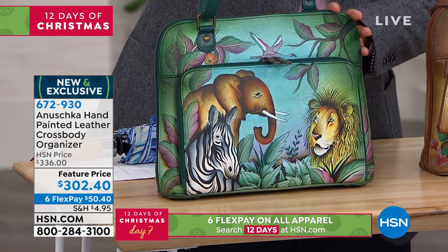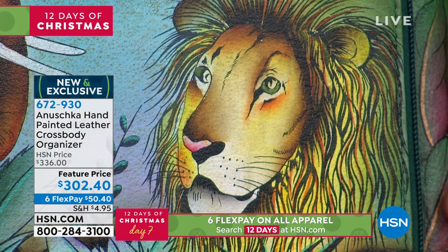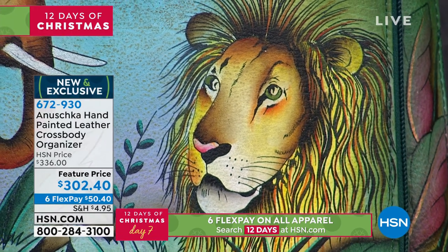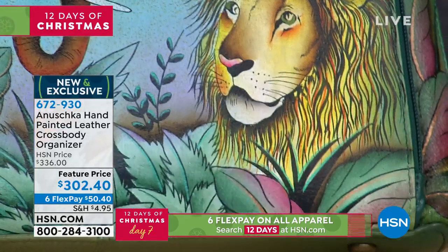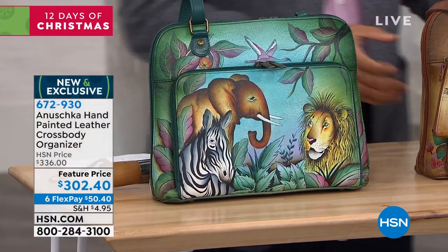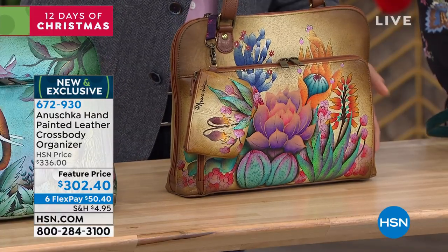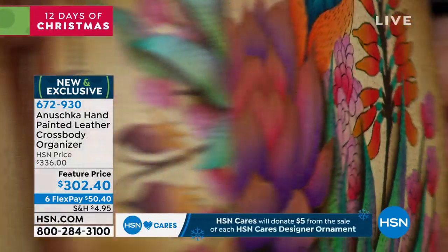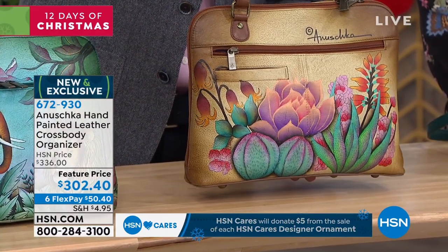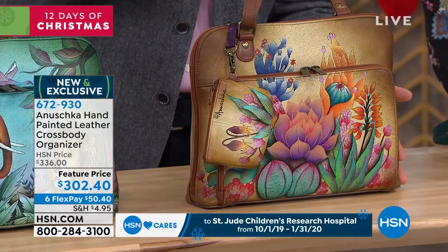I want to take you through the four artworks. The first one is our African Adventure — it takes you on a journey across Africa celebrating some of the most amazing, beautiful animals in the world. The next one is our Desert Sunset, done in beautiful earthy caramel tones, celebrating flowers and succulents in vibrant colors with touches of rose gold, metallic sheens, and pearl tone colors that add dimension and shimmer.